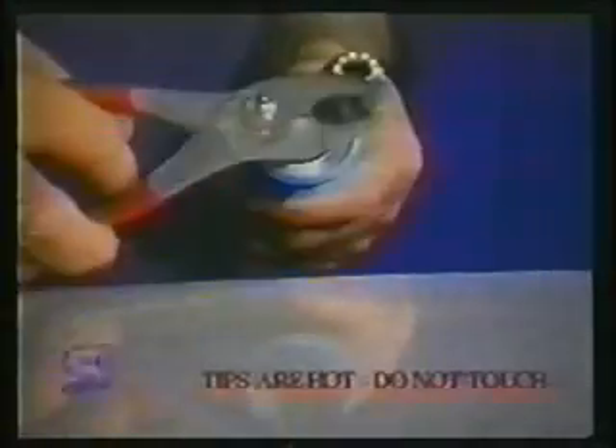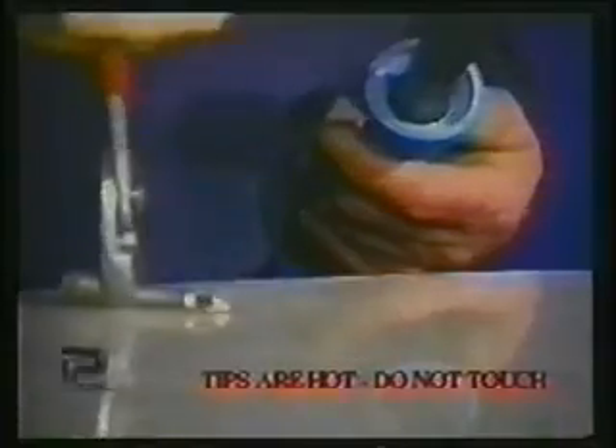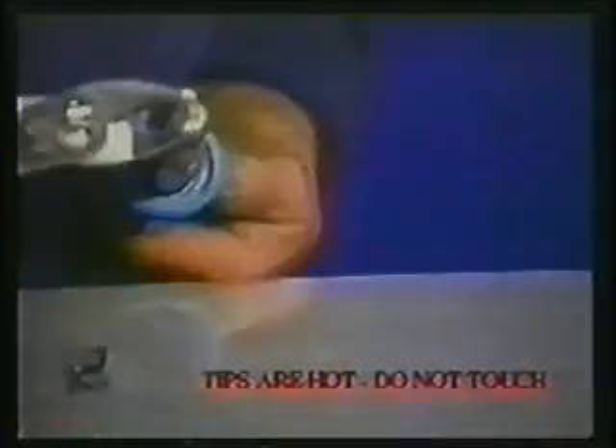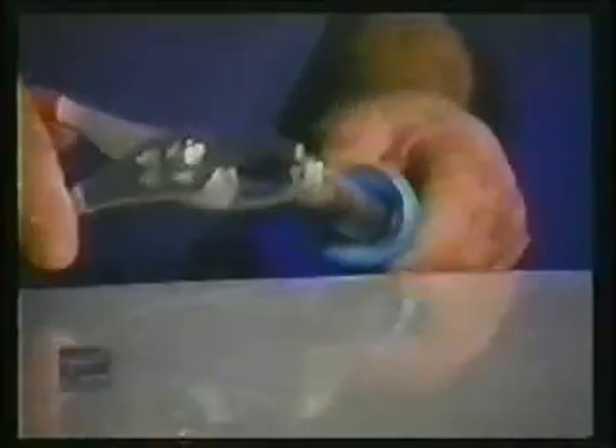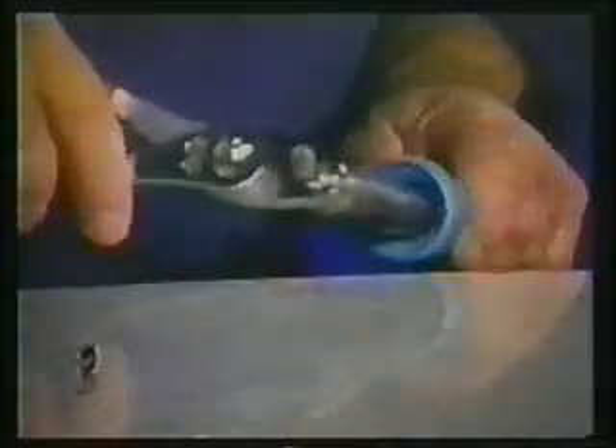Tacking pieces together with the tacking tip. The welder does not have to be turned off when changing tips, but it is important that you use pliers for the job since tips get extremely hot. Tips should not be over-tightened, but should fit snugly.